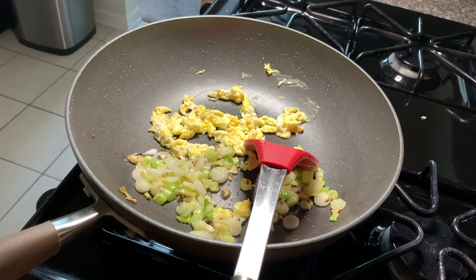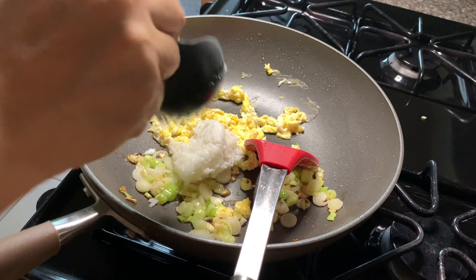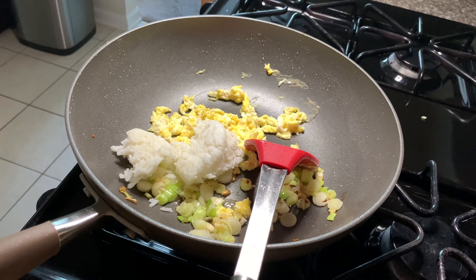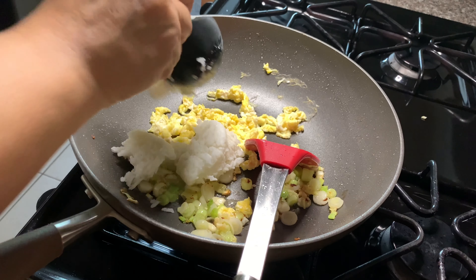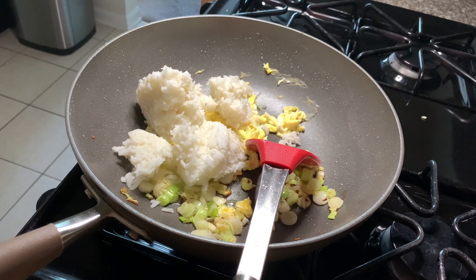It's time to add the rice. Day-old rice is best for this recipe — try not to use freshly made rice because it's going to be mushy. I'm adding 2 cups of rice and I break the clumps and mix it all together.